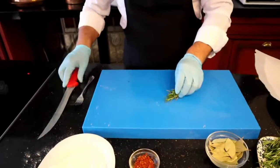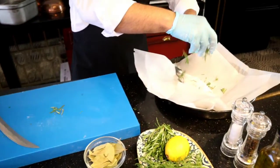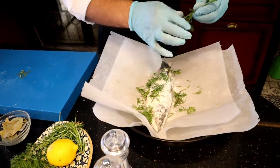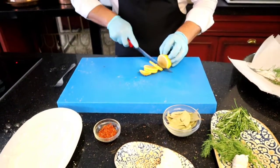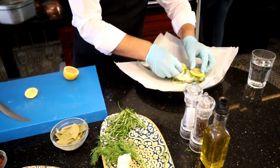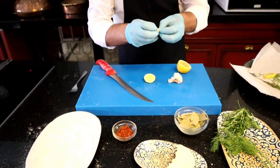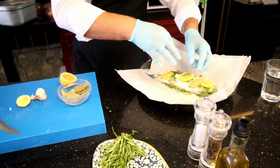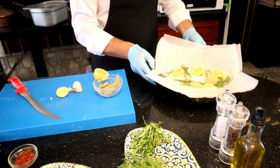Not too small, a bit bigger. I can add on it, and some dill. Dill, a lemon — just put on it. Now garlic. Don't need to cut the garlic, you can put it in a big piece. I take some bits, not too much, some. You see how it's looking.